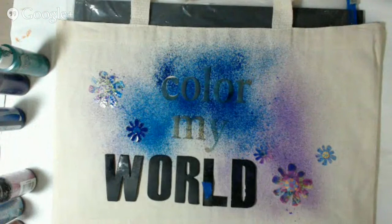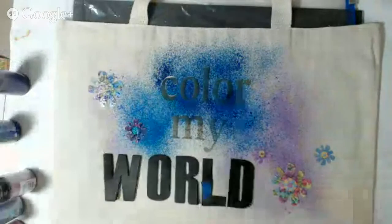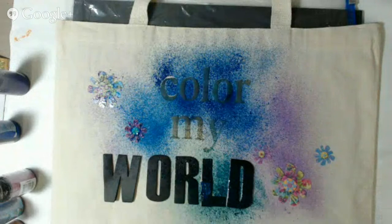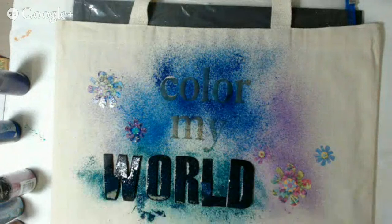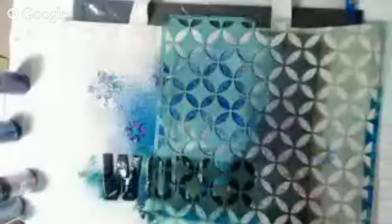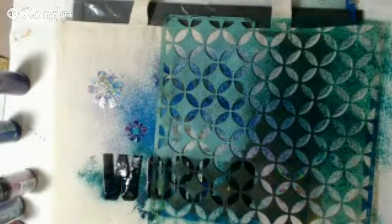You probably want to do a little mop-up because the stickers get the spray puddling on top of them, so you can just dab it so it doesn't start running underneath. You can use any kind of stickers or stencils. Sometimes you can add a little repositionable adhesive on the back depending on the sticker and how much pressure there's going to be in your spraying.